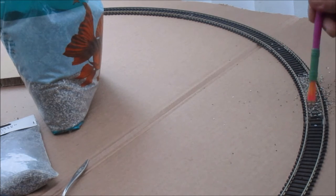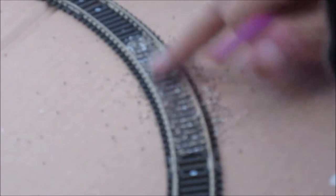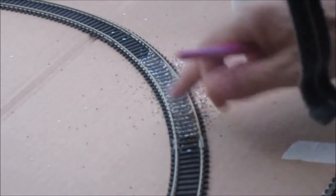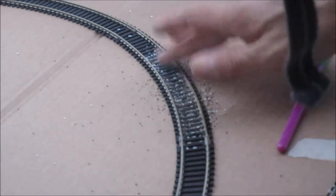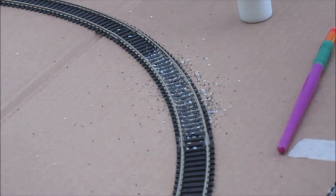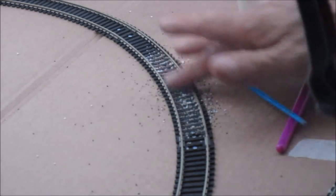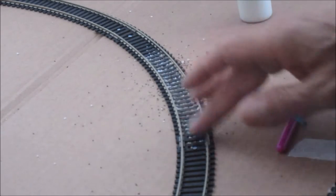I just wanted to try ballasting this, as I haven't got many points in it. Usual technique. I've seen some layouts with ballast all over the sleepers and things like that, which I suppose is probably prototypical, but I'm not really happy about it. I like mine looking a little bit neater. So I like to take a little bit of time just to get it right, but you can see it's going to look pretty much like normal ballast.